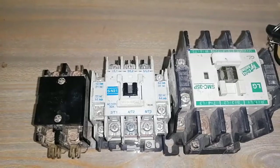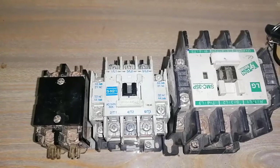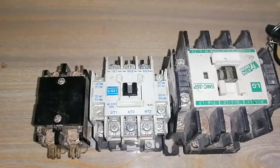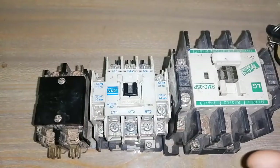Hello everyone, my name is Sikandar Heather and you are watching the Electrical Tutorials channel. In this tutorial you will learn about the magnetic contactor, its types, and its working. I have three magnetic contactors here.